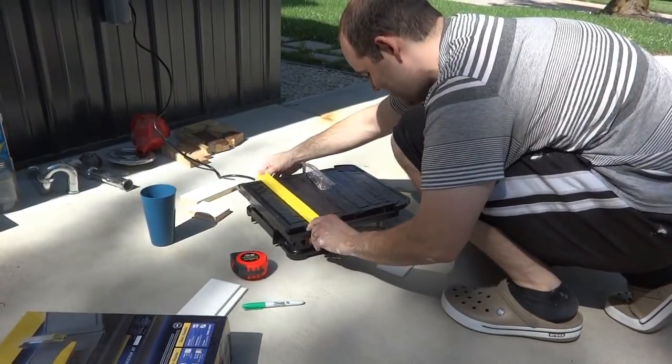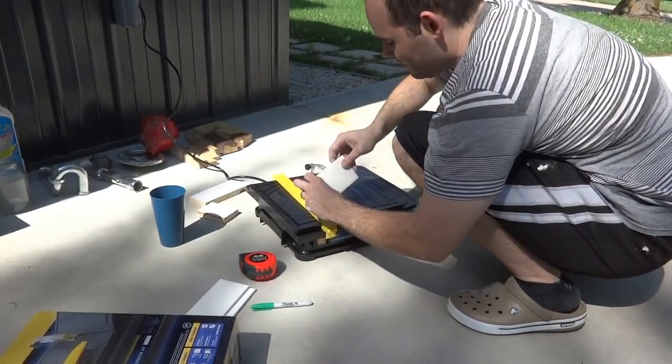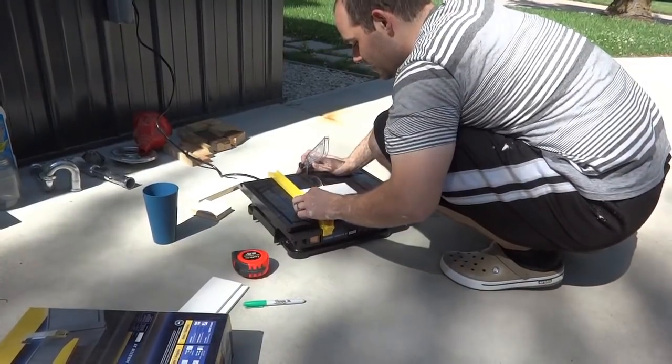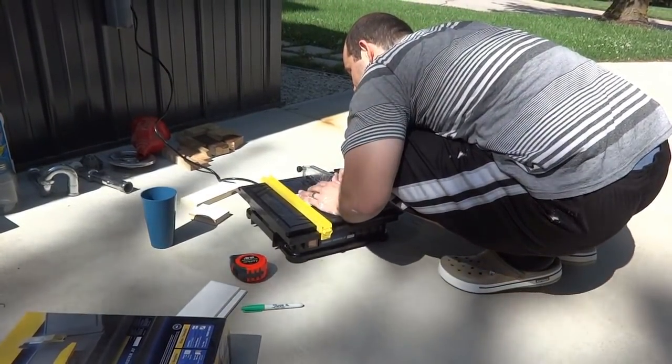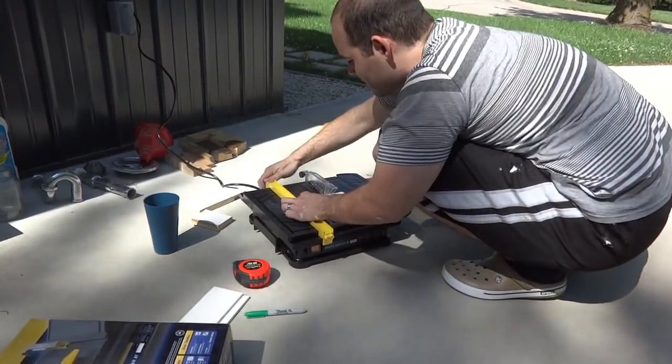I'll just line up the mark I made earlier with the blade, then line up my little fence and it should be good enough. Right about there — tighten it up — it's kind of loud but it cuts okay.